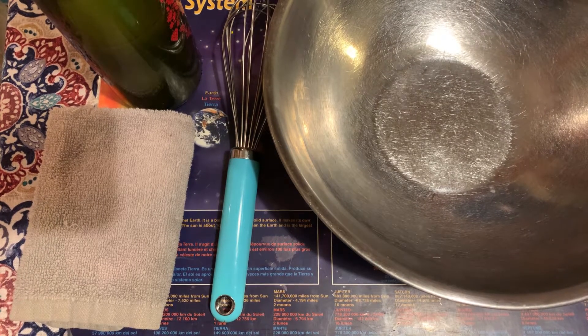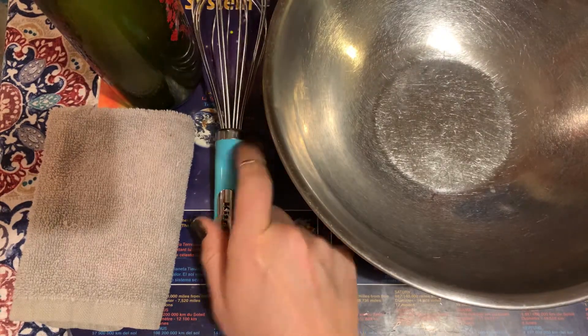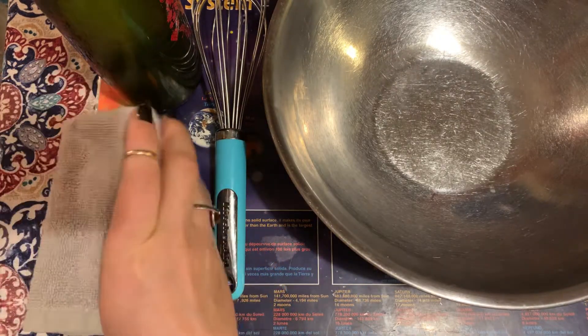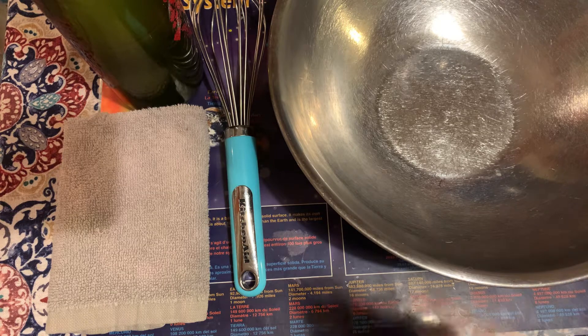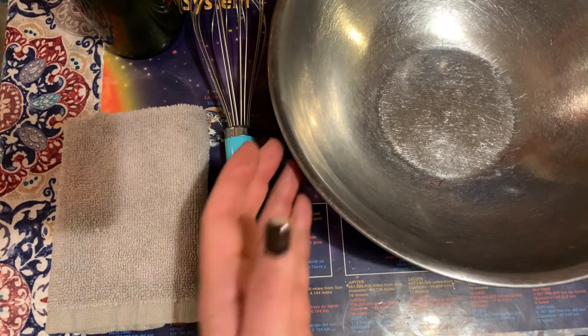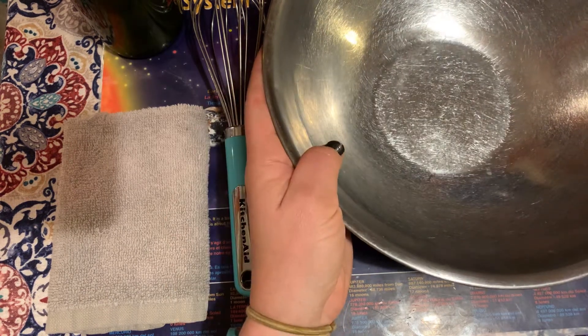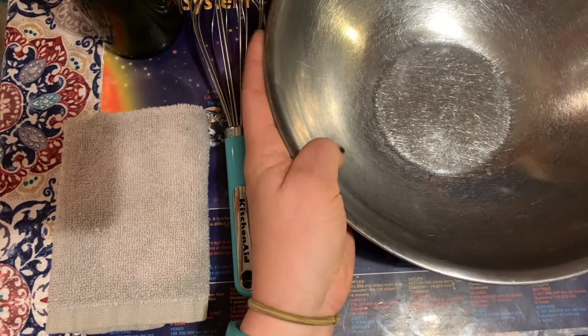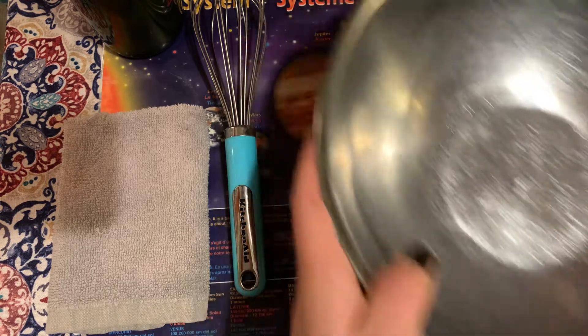Today we're going to do bubble whisking. What you need is a bowl, a whisk — any size whisk would work — a towel, and you need to work on a placemat or a surface that you can get wet. Then you need some dish soap. Make sure that you are able to carry your bowl, that it's not too large for you to move with water in it, and you're also gonna need to dump it out after.